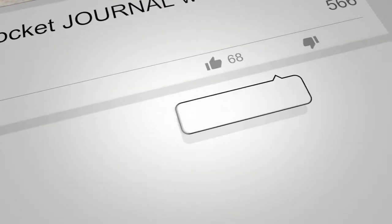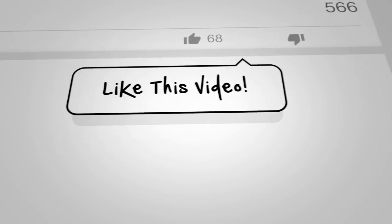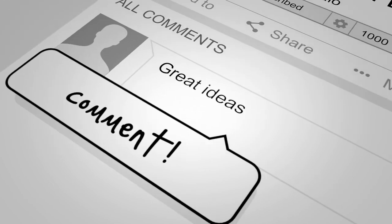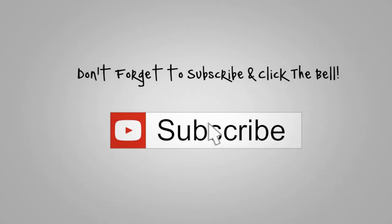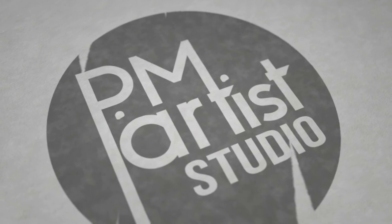And as always, please like this video if you haven't. Leave us a comment below — we love those. Subscribe to the channel if you haven't already, ring the bell. We do this each week. Thank you again for watching. Bye.